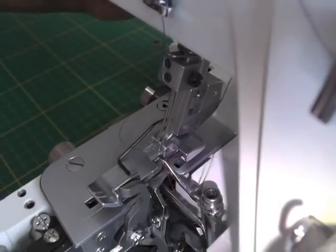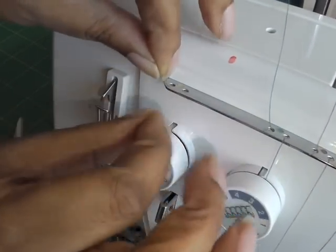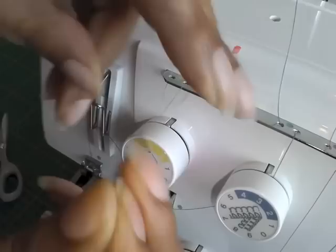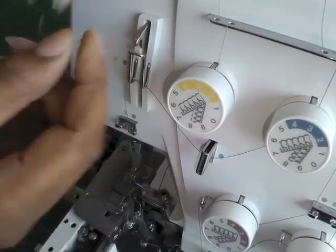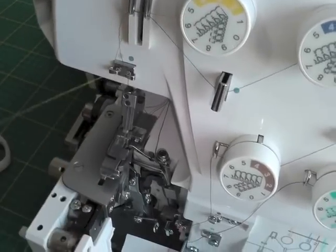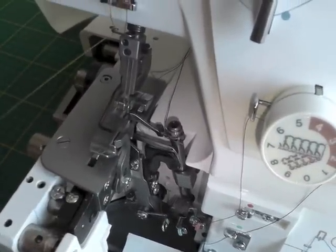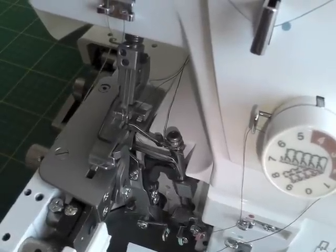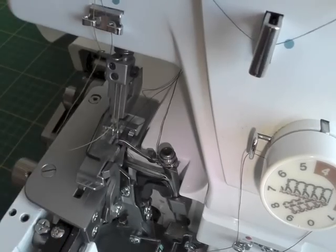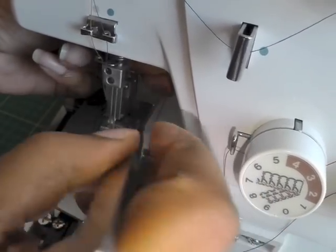I've got it — pull that towards the back. The last one is going to be the left needle, again following the same sequence as the other three. Around the tension dial, make sure it's quite taut. Along this bar here, onto the left side — and this is the easiest one. It's just a case of threading it through the needle, hopefully in one go. Just make sure you don't have too much thread — that should be roughly about a good distance. I've done it. Grab hold of that with my tweezers and pull that towards the back.